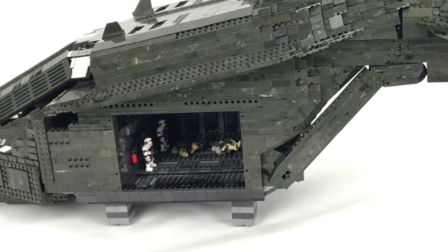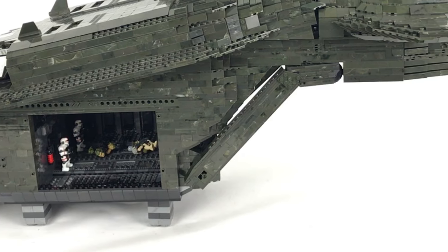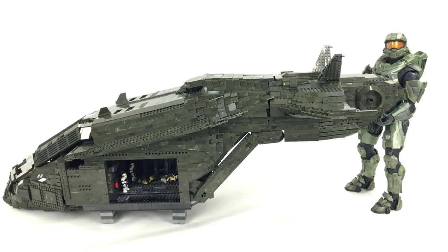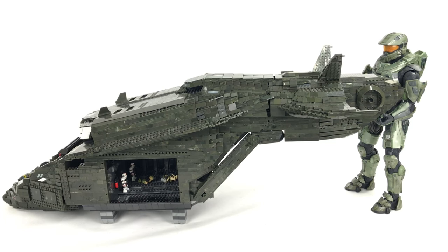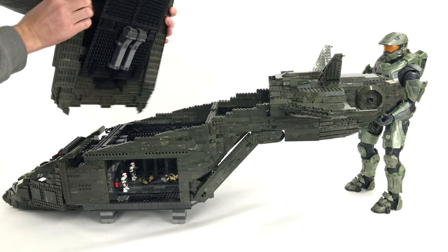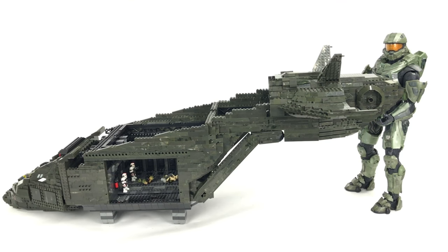I've brought in my good friend John to hold the back of the pelican while I demonstrate the roof coming off. First you take the cockpit cover off — you pull it forward — then you hold the roof on either side and lift it up. As you can see it's quite a lump, really sturdy, so it's not going to fall apart, and it goes back on nice and easily as well.